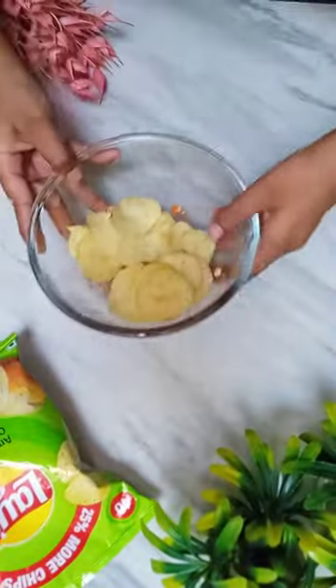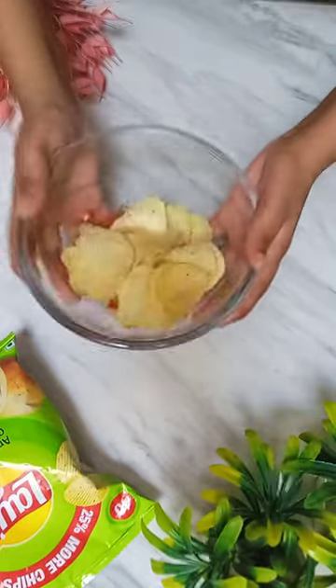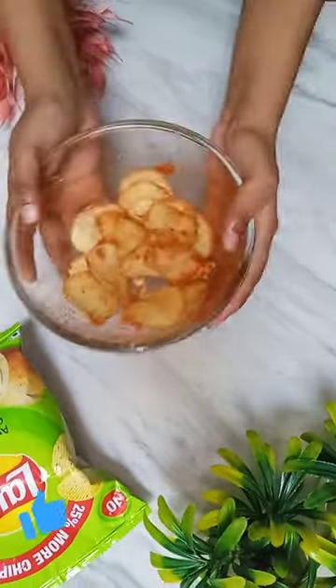It's very spicy, it's very good. Try it and tell me in the next video.